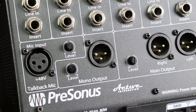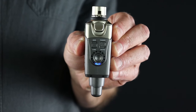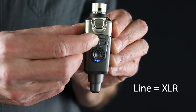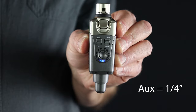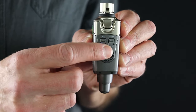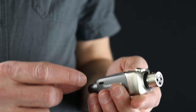Once you've determined whether to use the XLR output or the quarter inch output, select the appropriate switch on the transmitter — Line for XLR or Aux for quarter inch. Now select a channel to broadcast on. You can use any one of the six channels as long as the receiver is set to the same channel number.